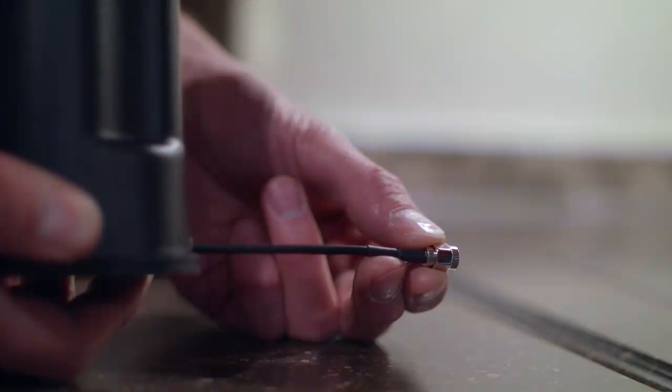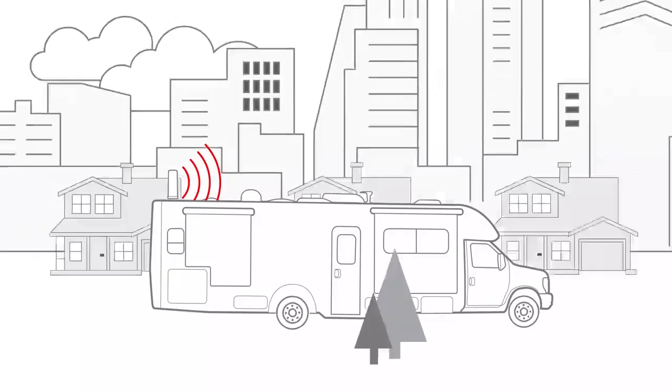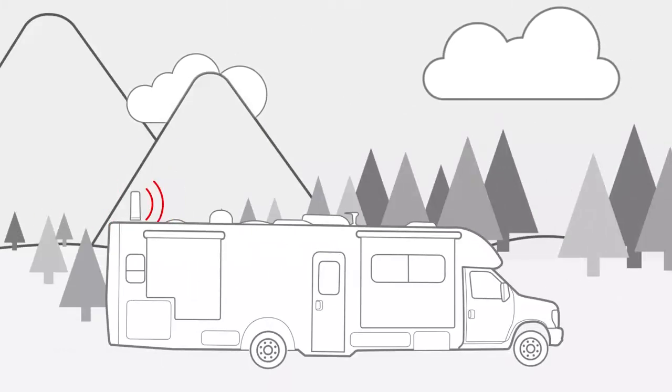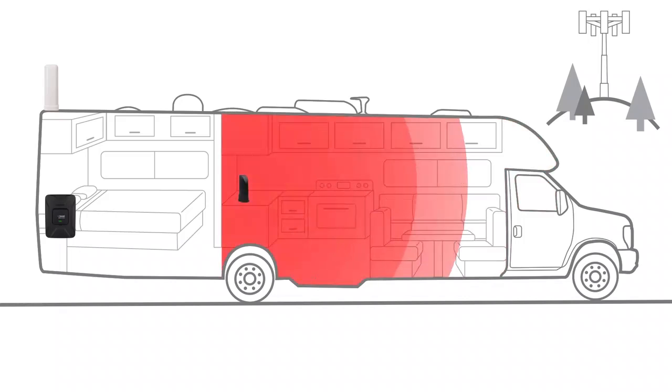The desktop antenna comes with a 3-inch pigtail that easily detaches from the antenna cable, so you can quickly disconnect the antenna and stow it away when you travel. The Drive4GX RV is a mobile signal booster, so it will work while you drive as well as when you're parked. You can move the inside antenna to different areas of your RV based on your need — near the cab when you travel, and then in the dining or living area when stationary.